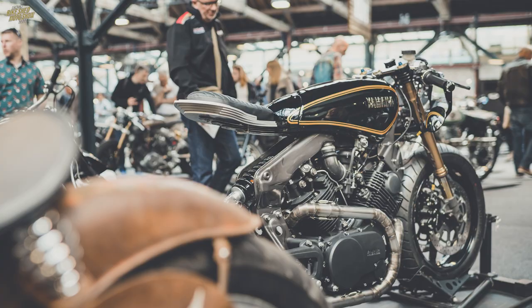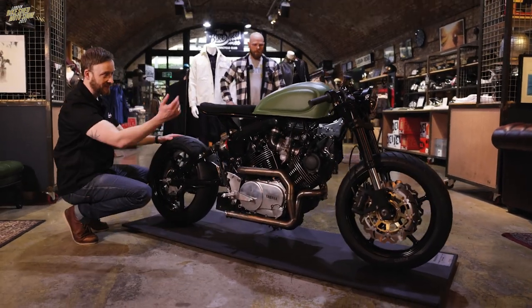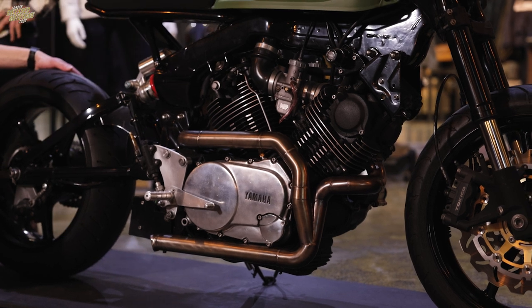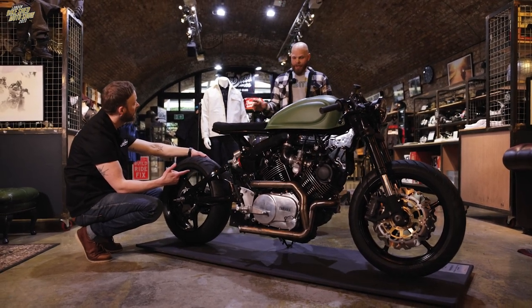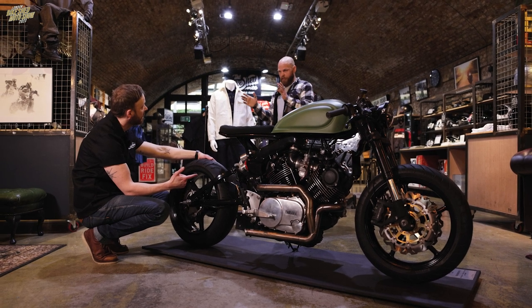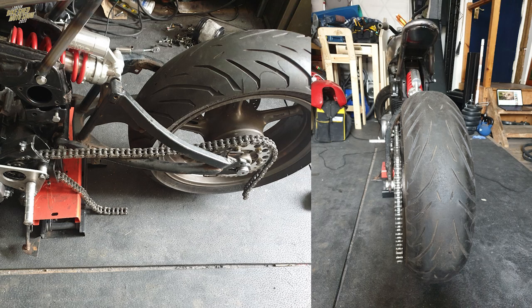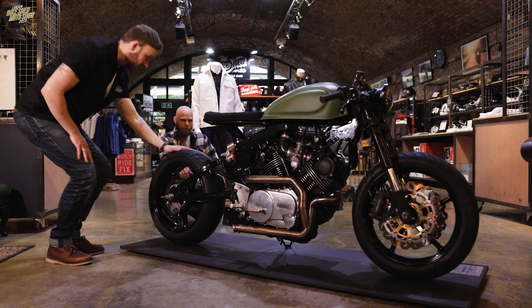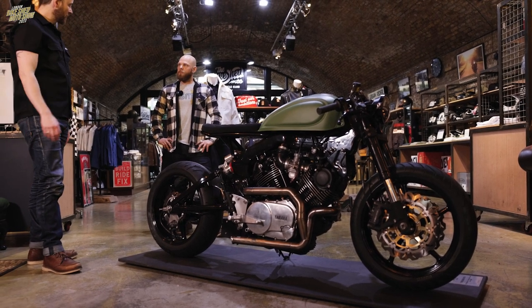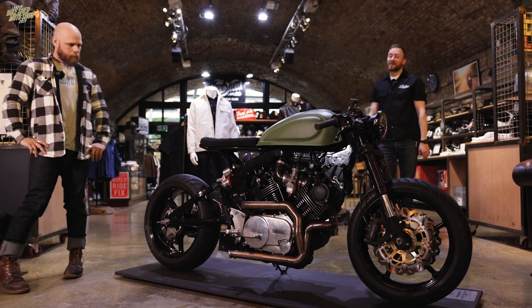Before they started chopping with it, it was a Virago. And Viragos are a really popular base bike for a build - I remember the Hargaman one with the Benelli tank, that was one of the originals. Classified did some beautiful things with Virago too. I just love the way the engine hangs - it's all about the engine on the Virago. This is the TR1, so essentially you've got the 750, the 920, this is the 1000, and then it goes up to an 1100. All of those apart from the 1000 are shaft drives. The TR1 is the one that's getting rarer and rarer because of the chain drive.